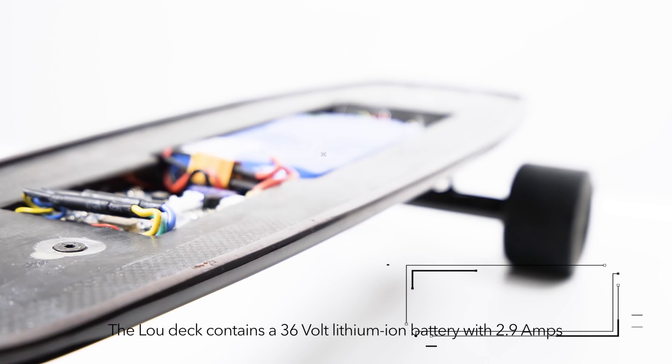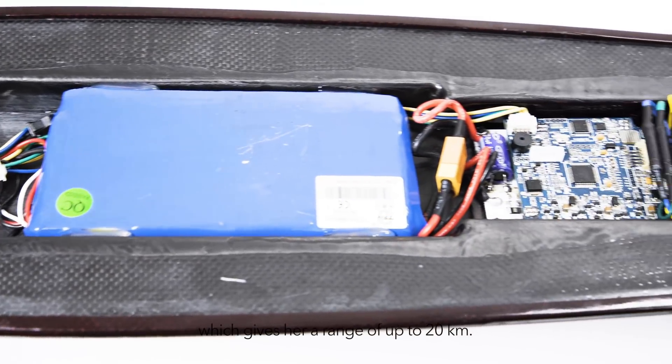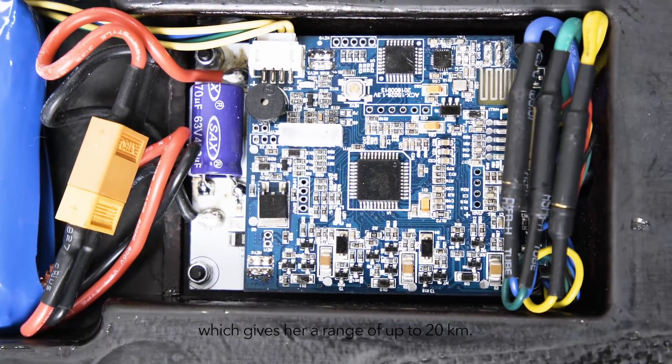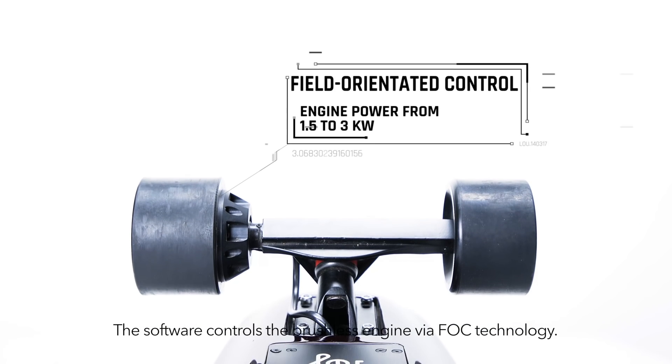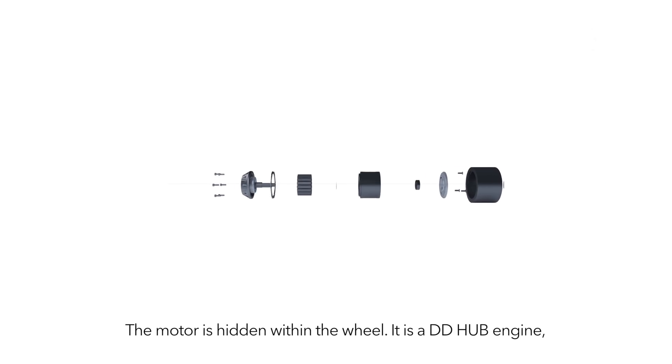The Ludex contains a 36 volt lithium ion battery with 2.9 amps, which gives her a range of up to 20 km. The software controls the brushless engine via FOC technology. The motor is hidden within the wheel.